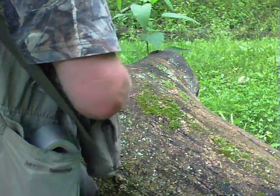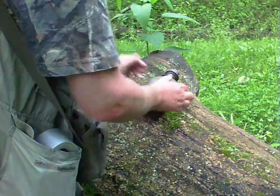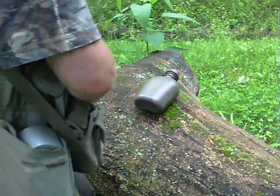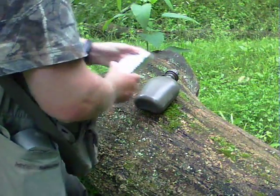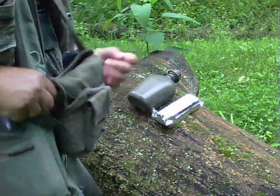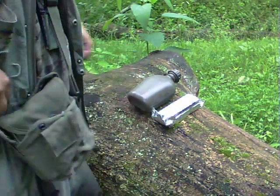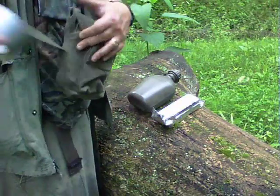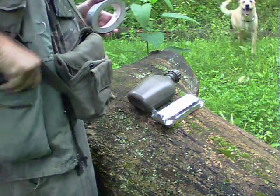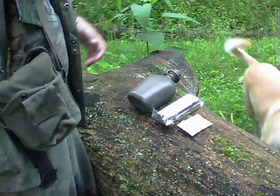We're going to have a little bushcraft brunch here, and one will have to get off camera for a second to make sure that all the items are copacetic. Take an eye on that dog.